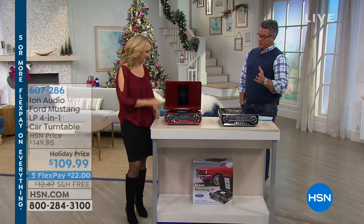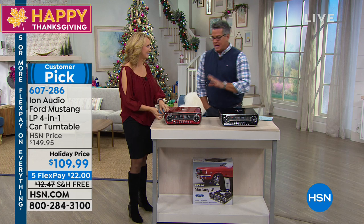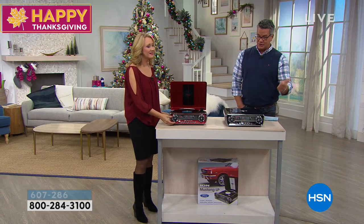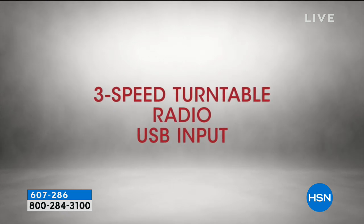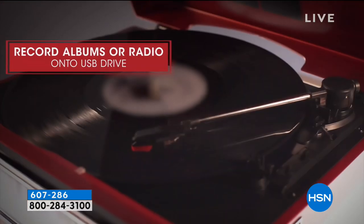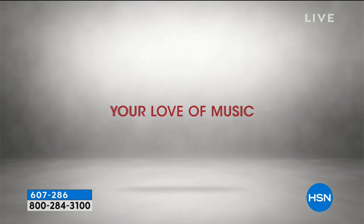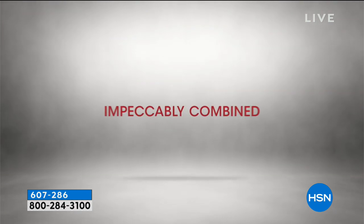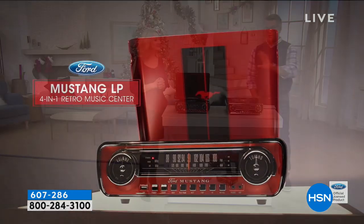A couple of years ago I fell in love with these amazing turntables, and we've carried several different types. This is one of the most popular that we carry. I made it my host pick last year and this year. Why? Because dollar for dollar, there is nothing and no cooler way to listen to your music. We're talking about retro styling — beautifully made and designed. Classic 1965 Mustang sort of finish and styling. It has true 4-in-1 versatility because you can play your classic vinyl records. Nobody makes record players anymore, but this company does.